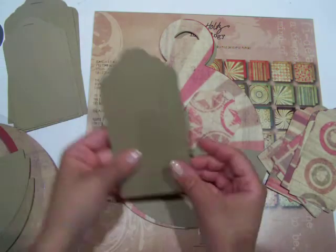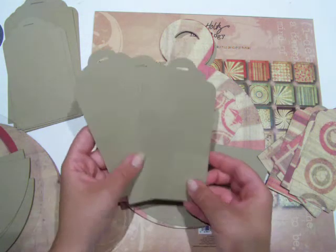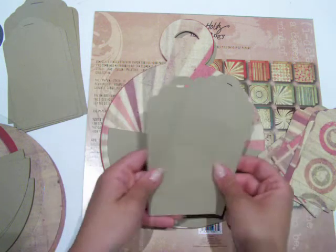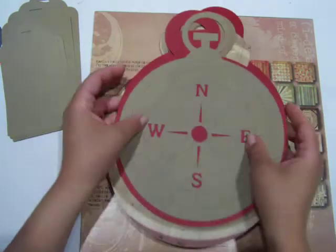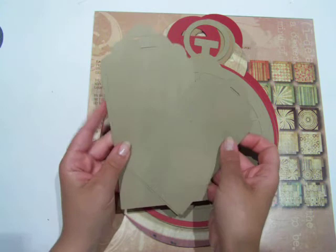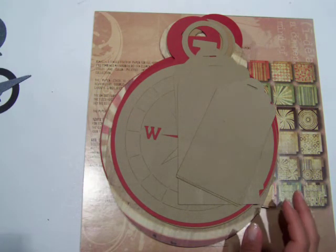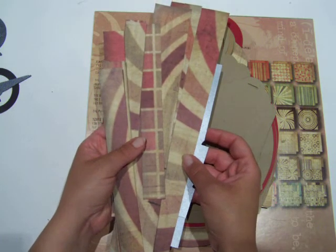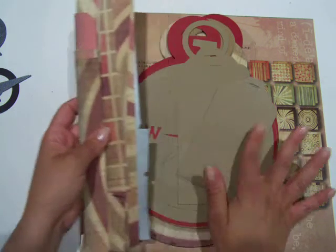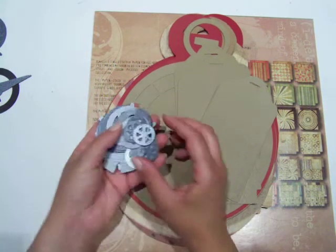I also cut out some more tags that I'd like to stamp and distress to put into those pockets, just in craft, because I like that accent going there. I cut out a whole bunch of tags because I like to prepare myself, and what I'm left over with is just little strips that I might use for belly bands or even embellishments for my tags.